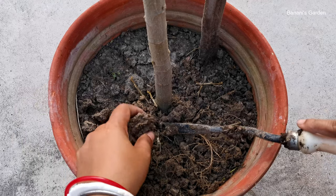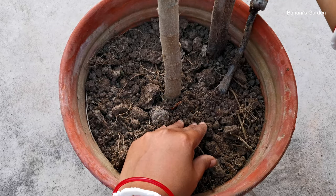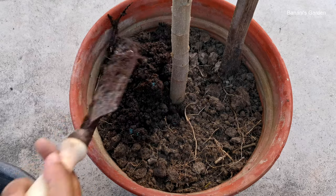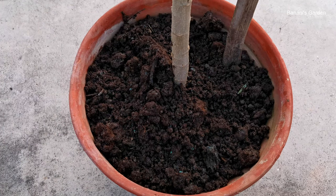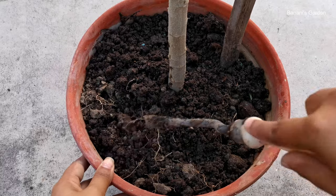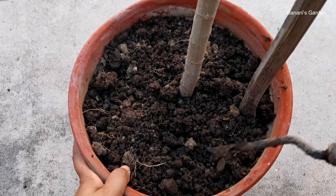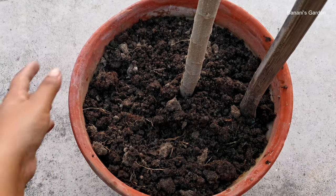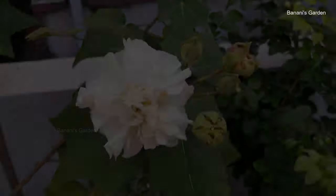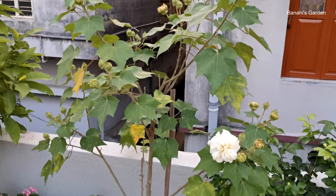Dig the topsoil a little and then add the compost. After 5 months and 20 days — today is 3rd November — we got the first flower. Lots of buds are ready to bloom. The next day, we got 4 flowers.